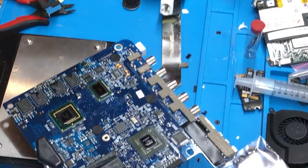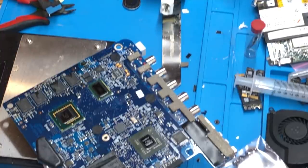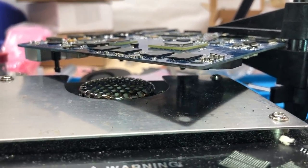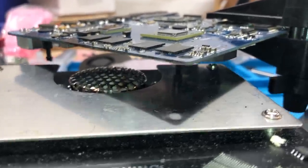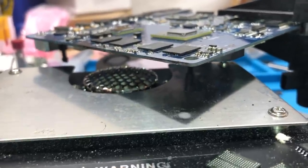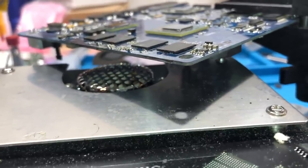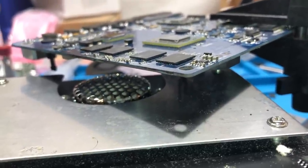All four chips look to be soldered on successfully. I'll let the board cool down and we'll take a closer look. All chips have soldered on successfully — looking at the side of them, all chips look uniform with their spacing into the board and all the balls underneath look perfectly level. When you're actually soldering, you want to look carefully at each one and you'll see the chip slightly drop towards the board, indicating that all the solder balls have melted and the chip has been successfully soldered.